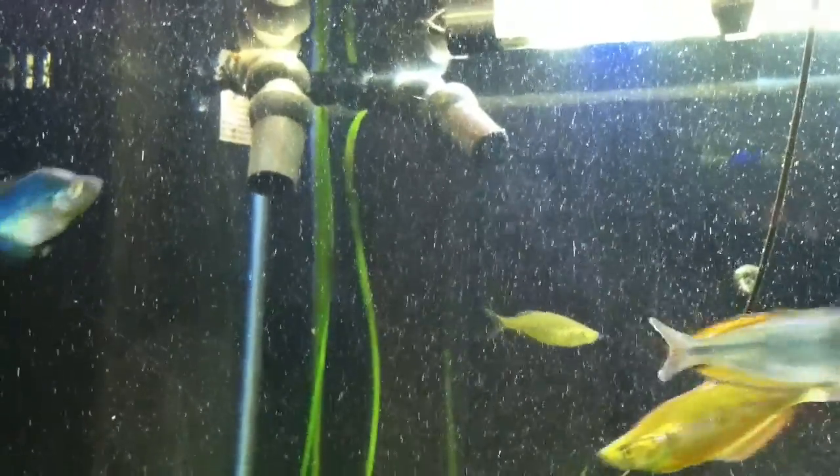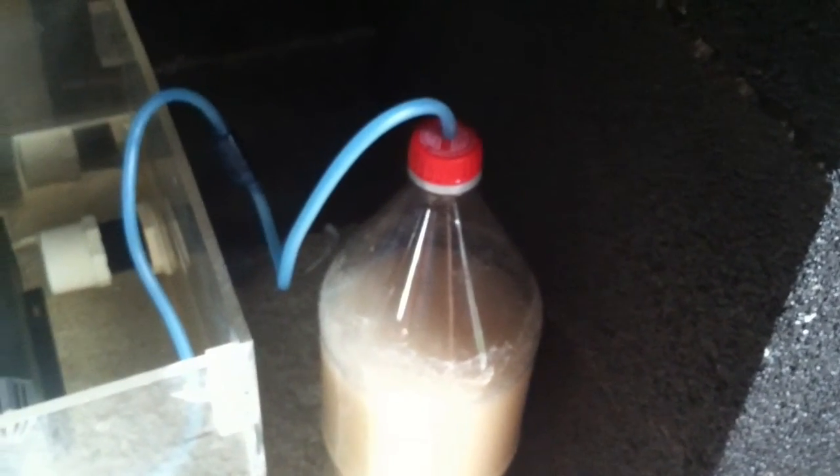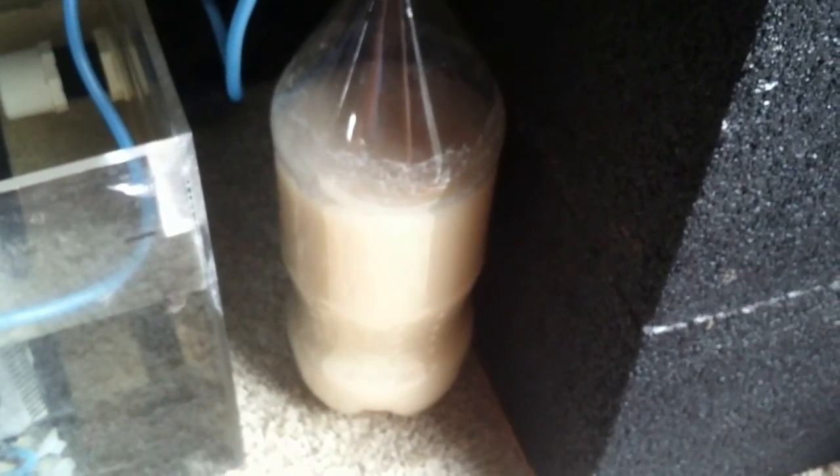The way this works is I have a sump system. I've got my DIY, jury-rigged, save-a-dollar setup — you know how it goes. It's silicone tubing through a two-liter bottle: two cups of sugar, one to two tablespoons of yeast, some warm water — mix it up. I've got a check valve, and it comes down here into the sump.